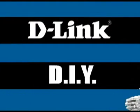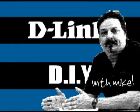Hey everybody, today we're going to talk about print servers. Welcome to another episode of D-Link TV DIY. I'm Mike and I'm here to help you get more out of your network.